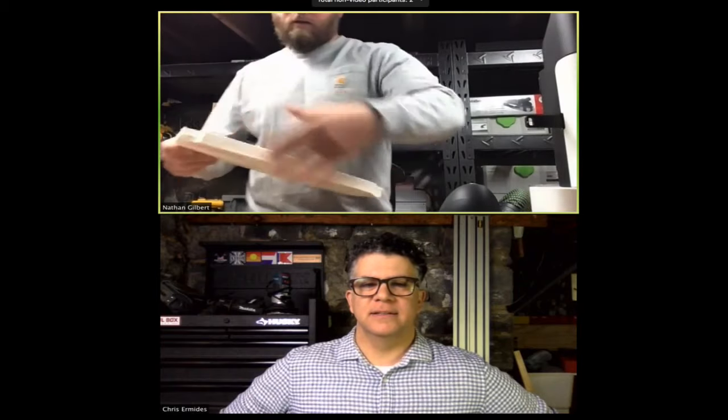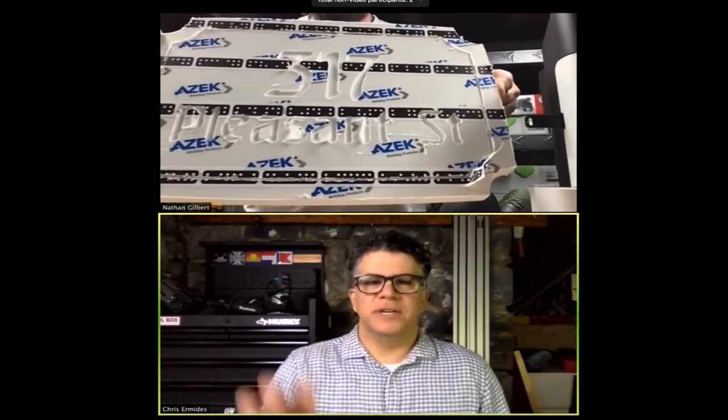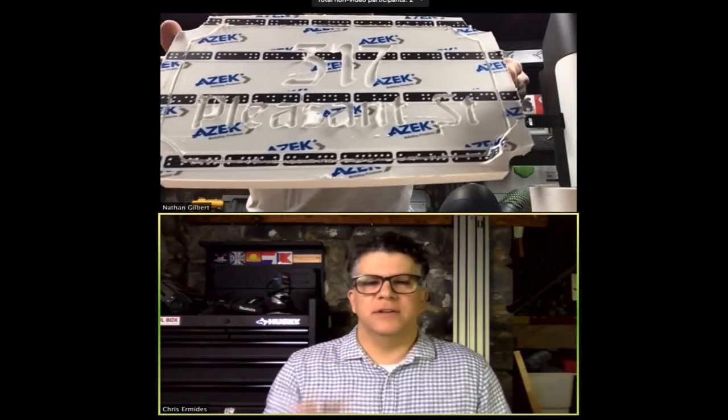Nathan uses carpet tape — it gets a good bite. Here's what it looks like before cleanup. You can see the domino-like marks from the marking tape that helped guide the router on screen. He mentions he really likes cutting PVC with the ASAP film keeping it tight.